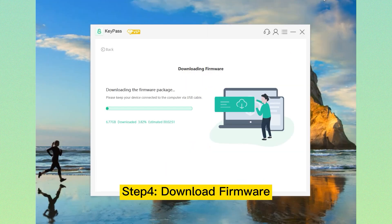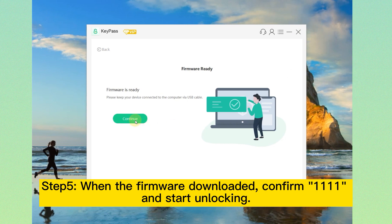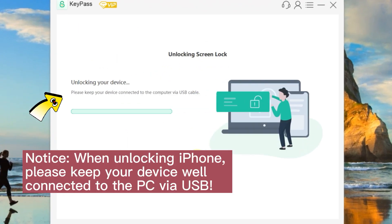Step 4: Download Firmware. It will download and then verify the firmware package for your device. Step 5: When the firmware is downloaded, confirm 1111 and start unlocking. Notice: when unlocking your iPhone, please keep your device well connected to the PC via USB. Just wait a few seconds for the factory reset.